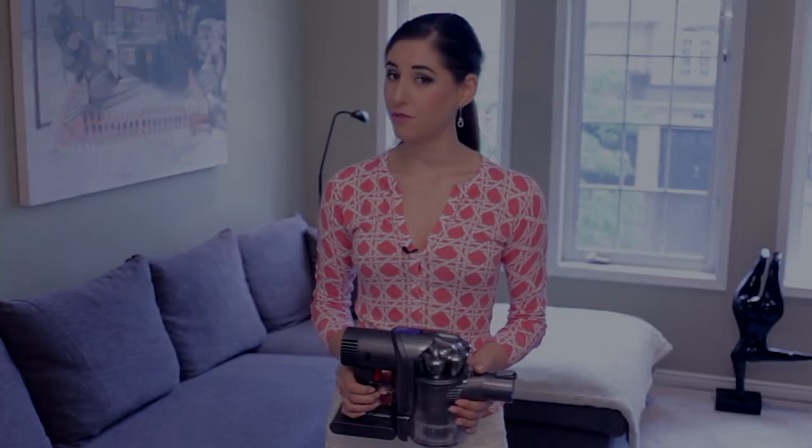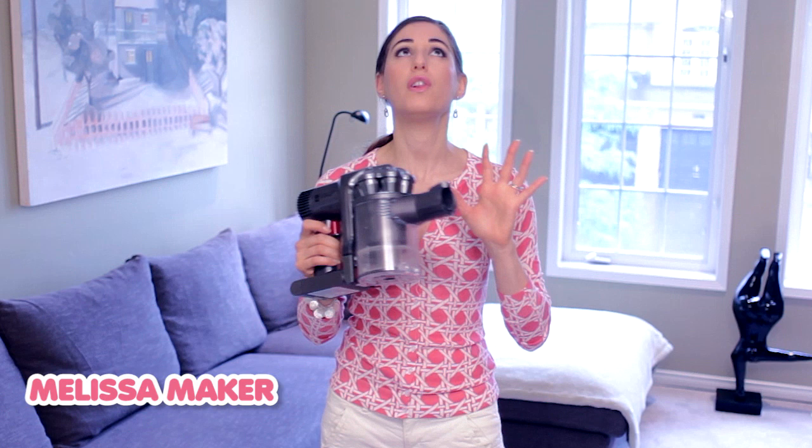Every time I use this vacuum in a video, the comment section gets flooded with questions asking about my opinion on this DC44 — more specifically, what vacuums I use in my home for particular tasks. So as a fitting follow-up to last week's popular house tour and apparently a mutual expression of cornbread love, we are going on a vacuum tour.